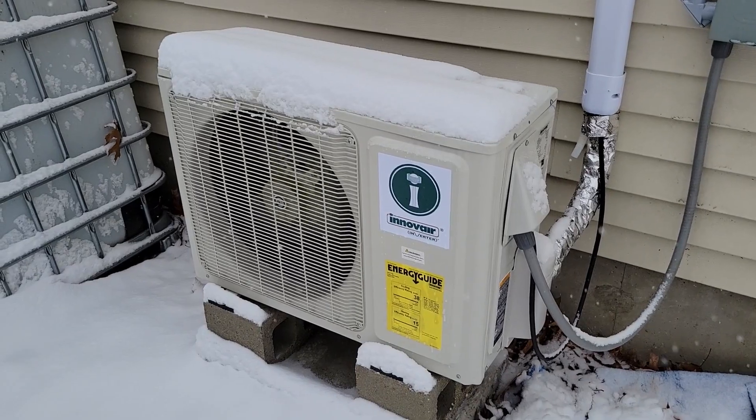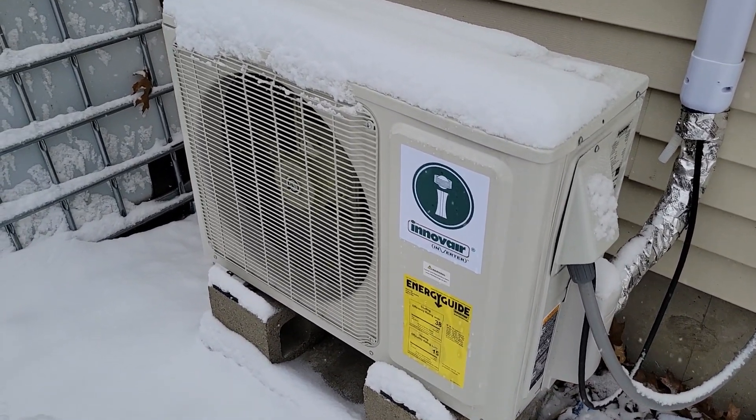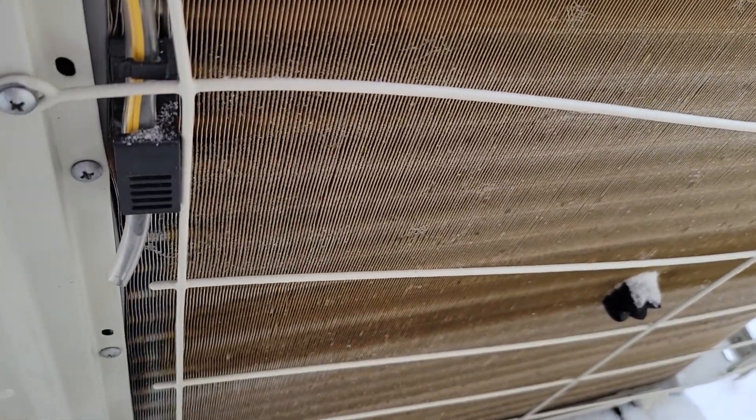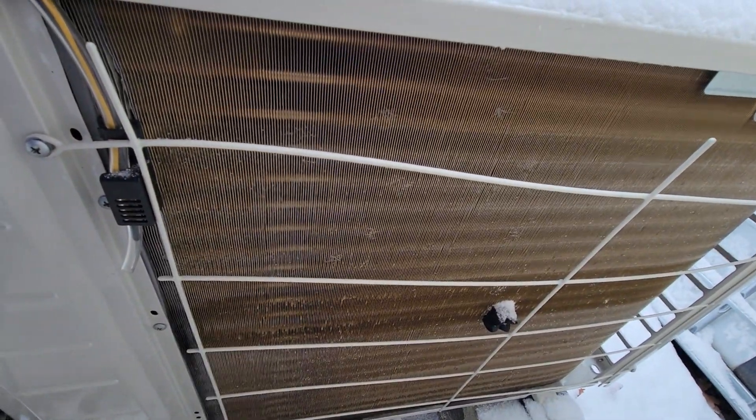About 10 minutes later, I noticed the inside started blowing out hot air again, so I came outside and the fan is spinning once more. And we can see the outside coil — there it is.